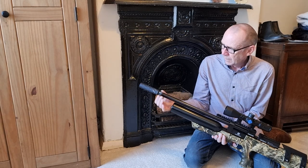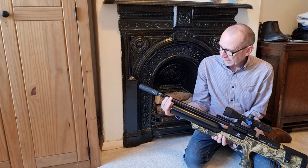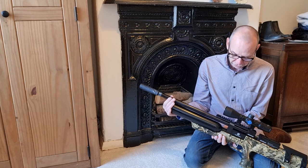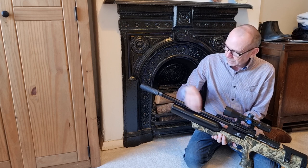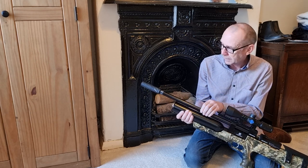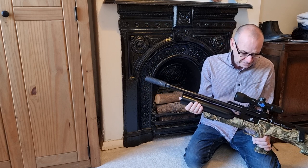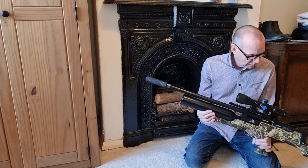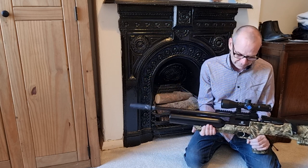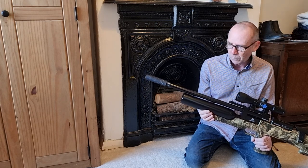So I undid it, loosened it off, and locked it in place with a bit of Loctite so it can't move. Now the shroud spins around with your fingers — it is no longer acting as a crush fit on the barrel. I've been bedding it in as well, and I must admit I am now impressed with the accuracy of this rifle. It's very good now; I've got groups that I am very happy with.